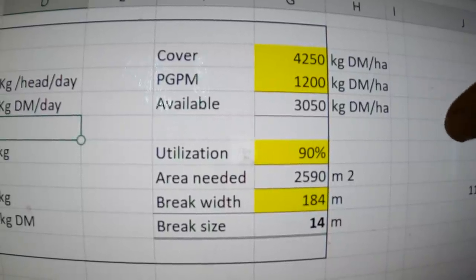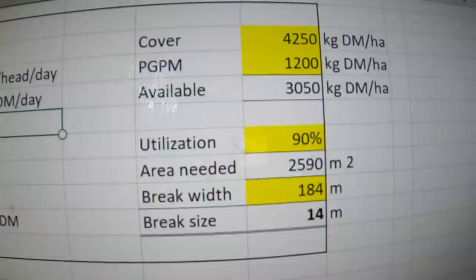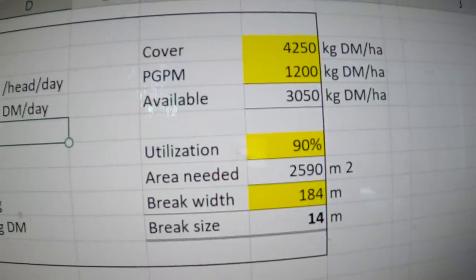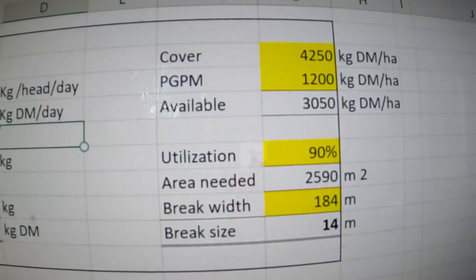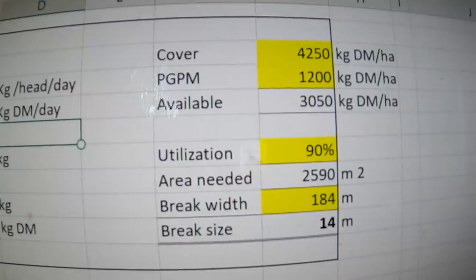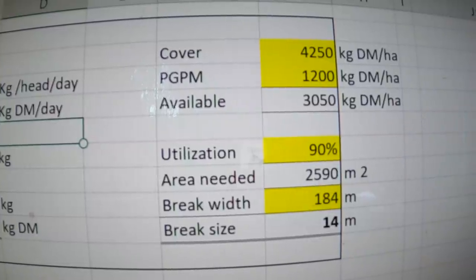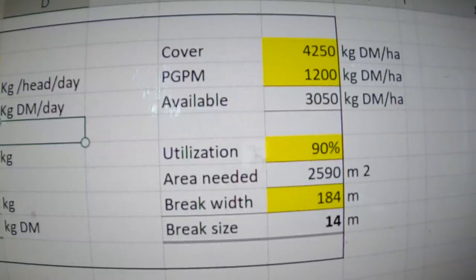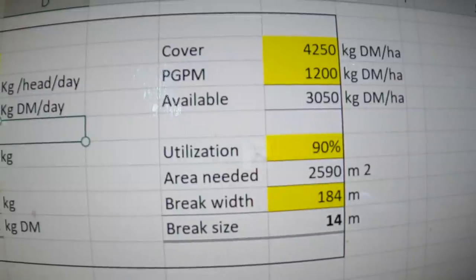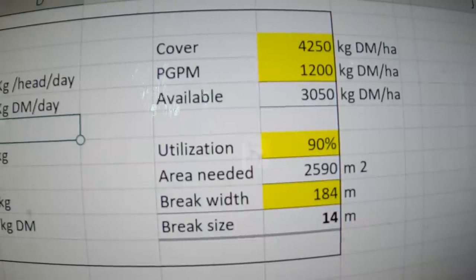Out of that amount offered, they're only going to utilize about 90%. For grass, that's a figure I've come up with — but say if it was really muddy after two inches of rain, it might drop down to 50. Utilization is how much of the feed they can actually consume, not what's left over. In a crop situation like kale — something really tall — they might only utilize 75% because there's stalk they won't eat and leaf they'll trample. In this sheet, all the yellow cells are ones you change, all the white cells are formula results.